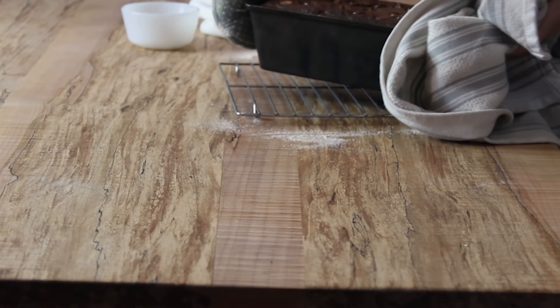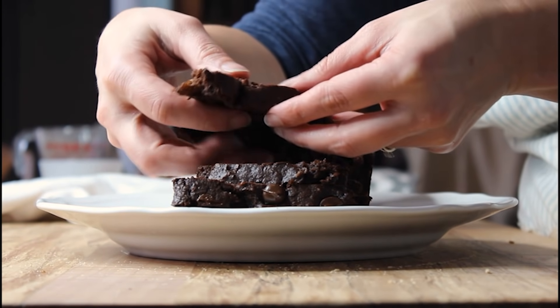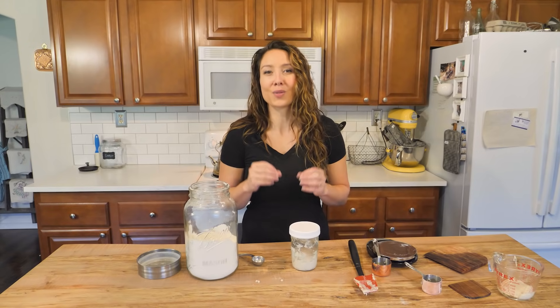If you already have a sourdough starter, I highly recommend checking out my sourdough chocolate bread — it is delicious. And if you want more recipes, you can check out the written blog post and snag some of them there as well.